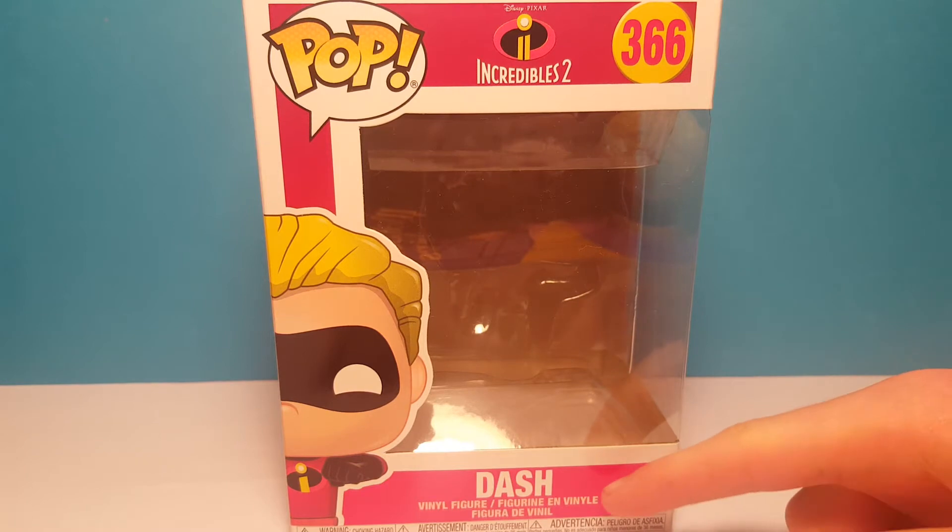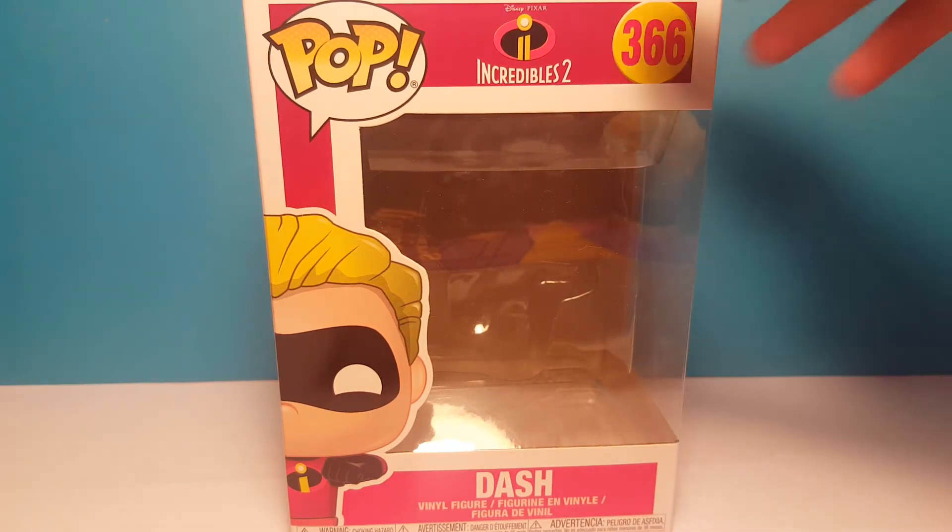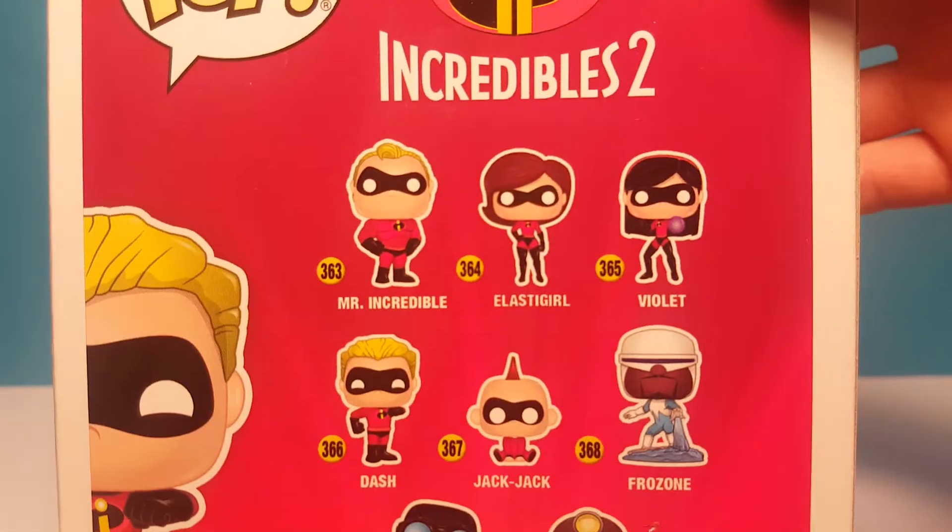Here is Dash's box. You see his name is down here at the bottom. The Incredibles 2 logo is at the top. He is number 366. On the side there's just another picture of Dash, and on the back it shows you all the characters you can get.